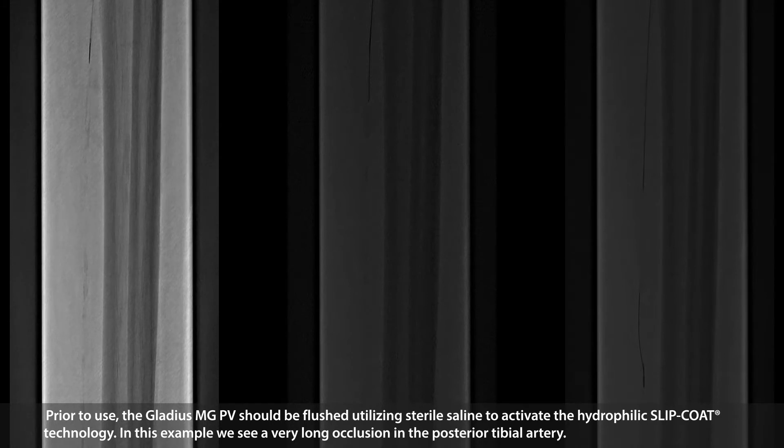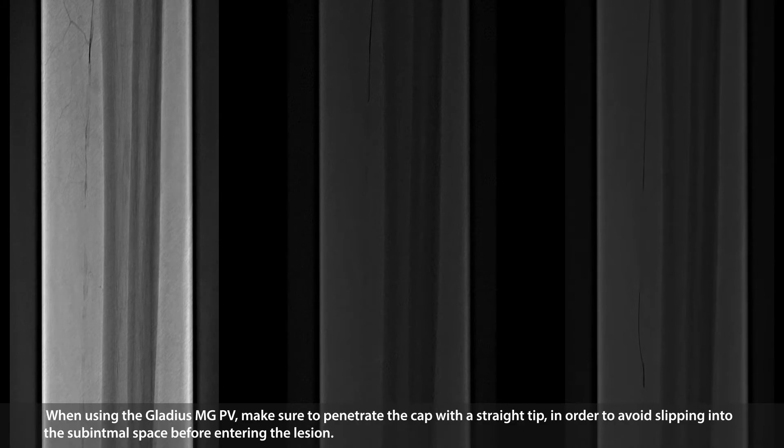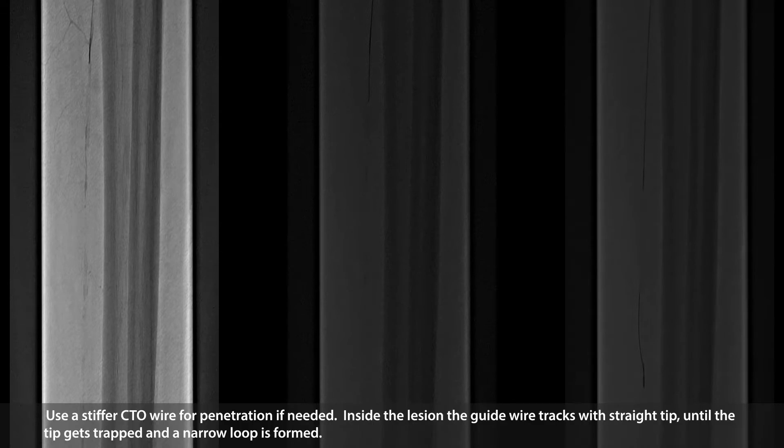In this example, we see a very long occlusion in the posterior tibial artery. When using the Gladius MGPV, make sure to penetrate the cap with a straight tip in order to avoid slipping into a sub-intimal space before entering the lesion. Use a stiffer CTL wire for penetration if needed.